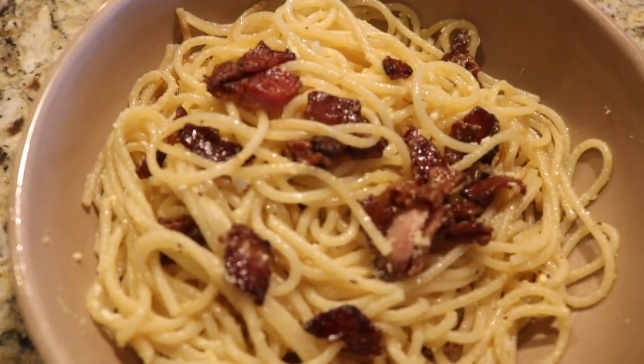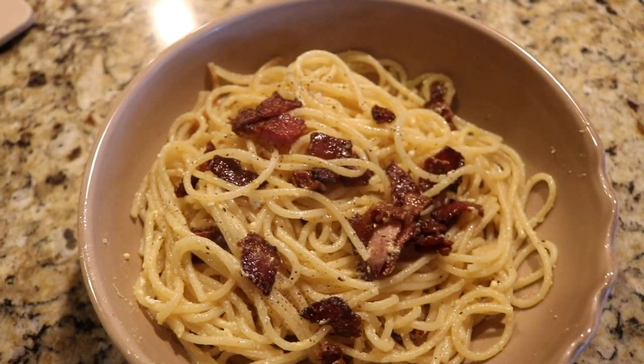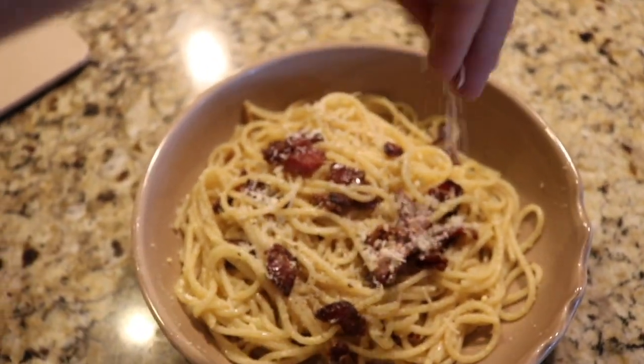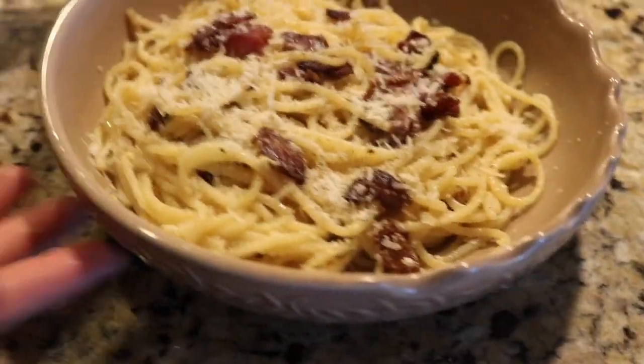To complete the look, add a little bit of pepper — pepper is important — and add your cheese, just like that. There you go.